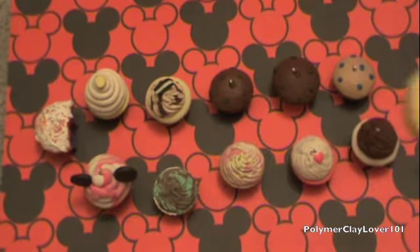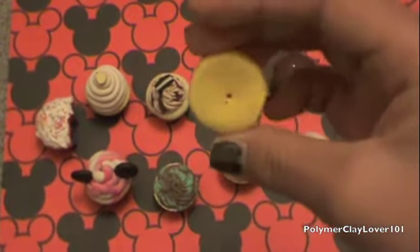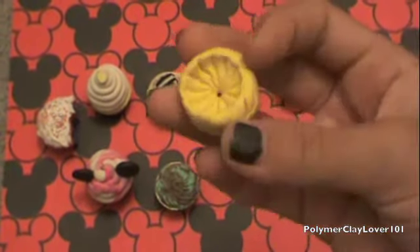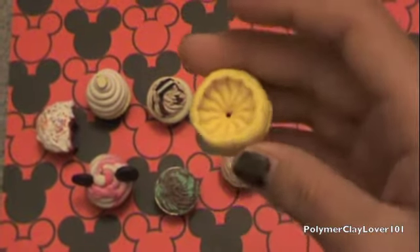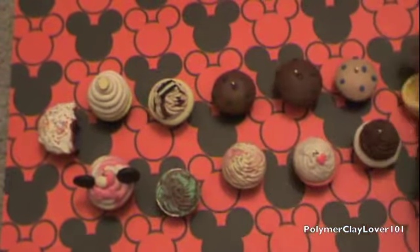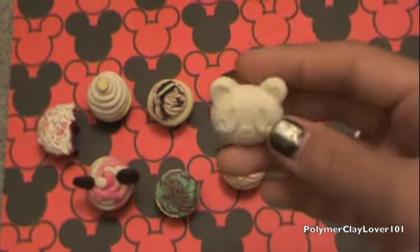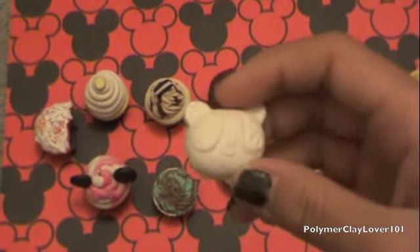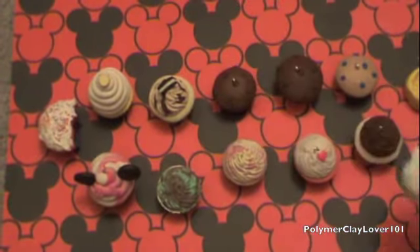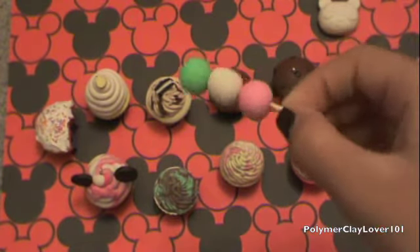Then I have this mold — I kind of poked a hole through it by accident — but it's supposed to be a little whipped cream dollop mold. It's only out of polymer clay so it won't be very flexible. And then I have this little panda cabochon. And then I have a dango from my tutorial.